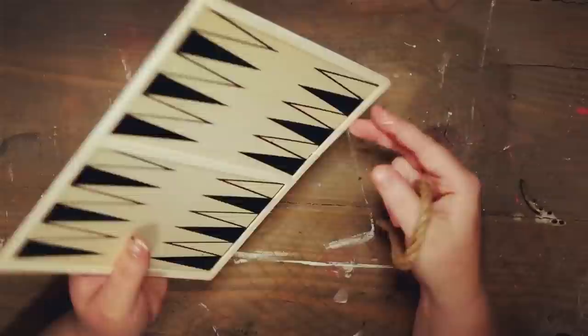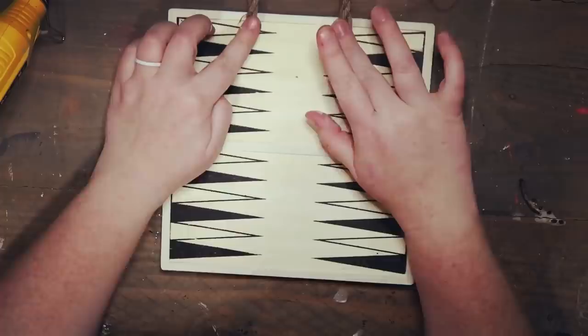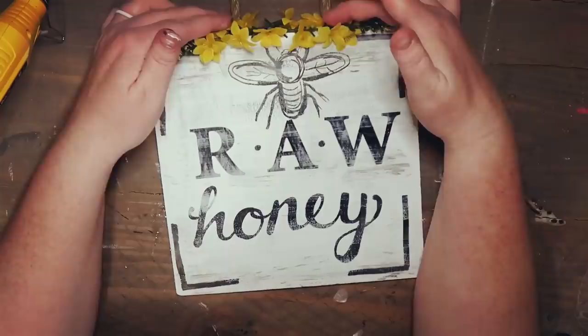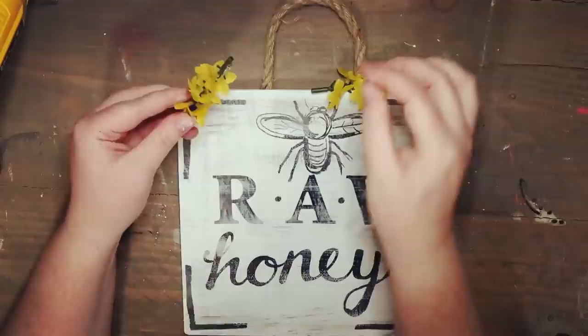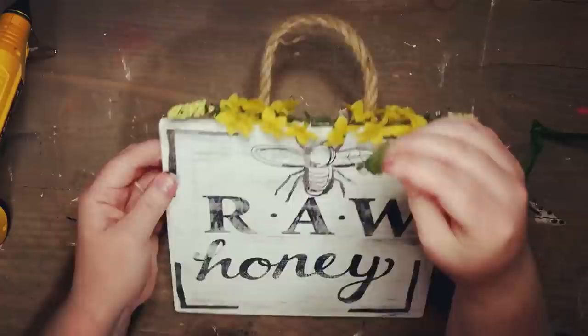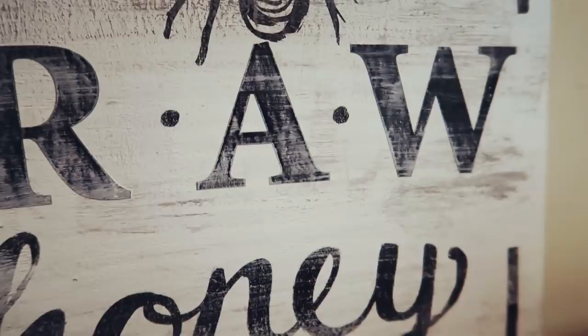Once that's all dry, I'm taking some twine from the Dollar Tree and gluing on a little hook so you can hang it. Then I'm adding some of these honeysuckles — I think that's what they are — because I thought they looked really cute with the little honeybee. I'm adding a couple to the top and a little green leaf to the middle, and here is what the sign looks like finished.